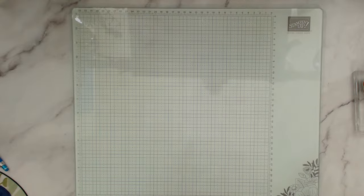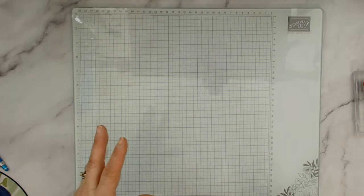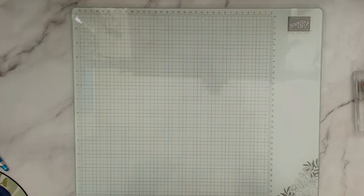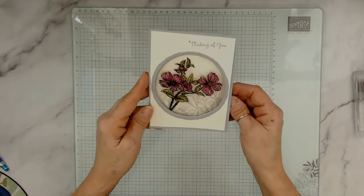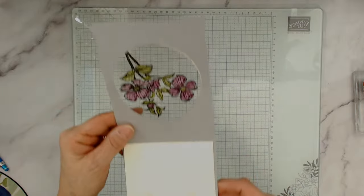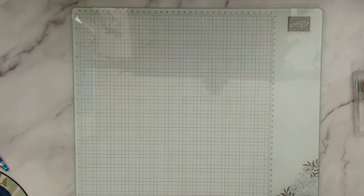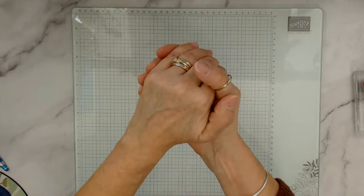I'm going to try going live once a week on Facebook during Celebration as a test. I also did the Dogwood — that's the stamp we're using tonight — and look how pretty that turned out using this technique!